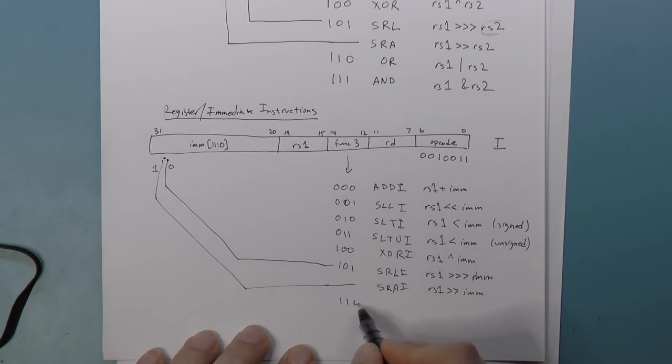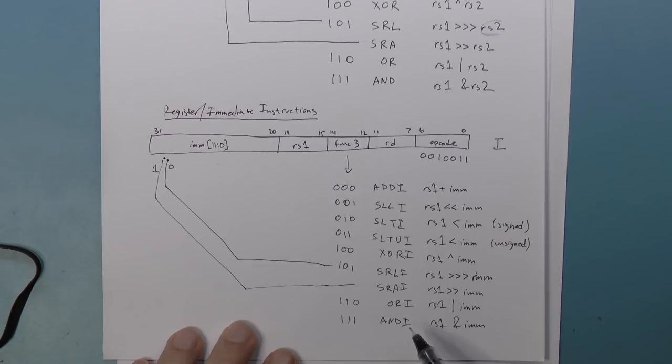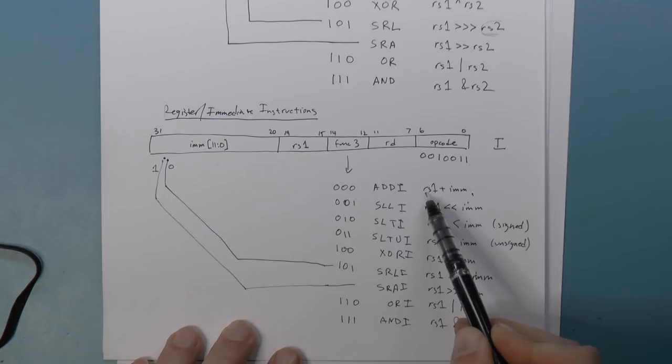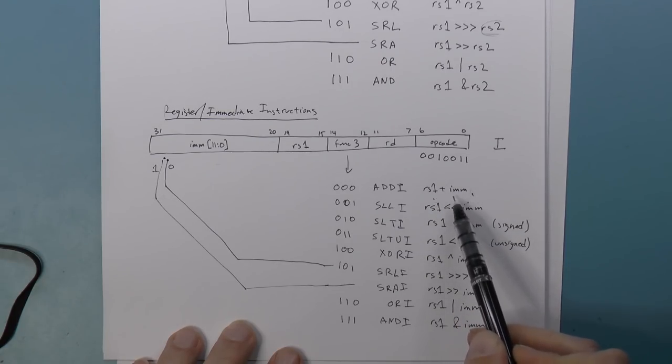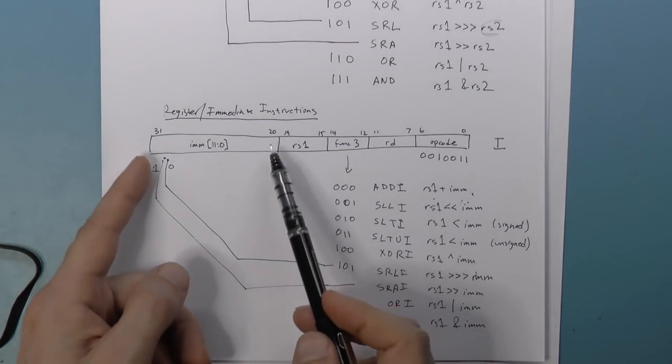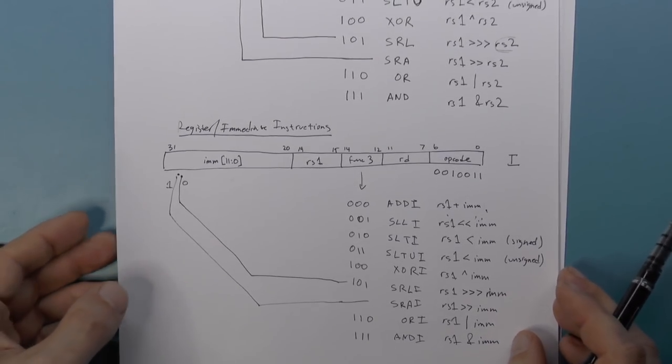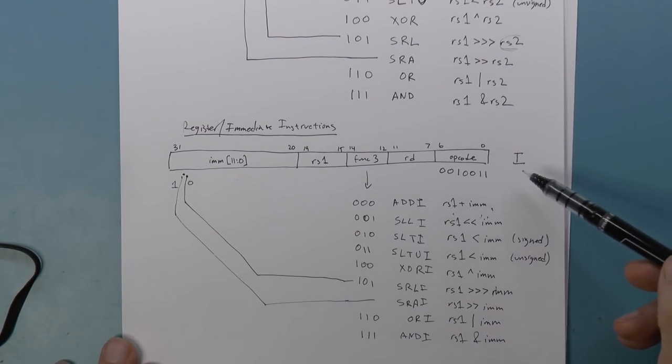Func3 110 is OR Immediate — RS1 OR'd with the sign-extended immediate. Func3 111 is AND Immediate — RS1 AND'd with the sign-extended immediate, bitwise. All the immediate values are sign-extended — you take the most significant bit and replicate it to form a 32-bit value. Those are the register-register and register-immediate instructions.